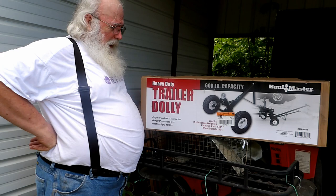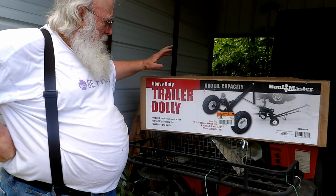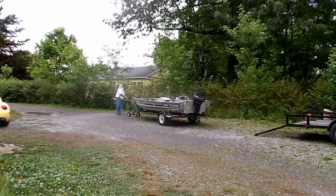So I went and bought one of these. Now I sure do miss that 20% discount, daggum. At least I got my 5% off from my credit card, but this thing was $64.95.